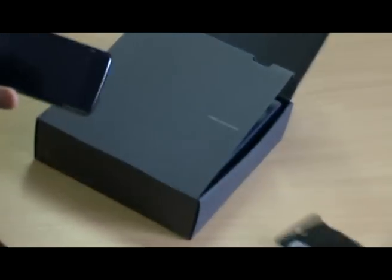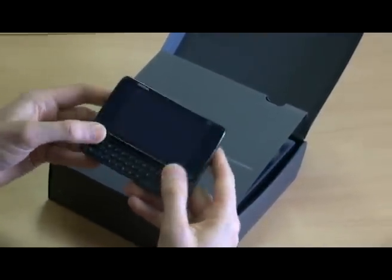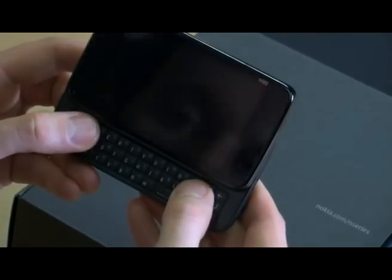It's got a pretty impressive 3.5-inch WVGA touchscreen. Slide it up and you can see it's got the full QWERTY keypad. Feels quite good under the thumbs — nicely spaced out.